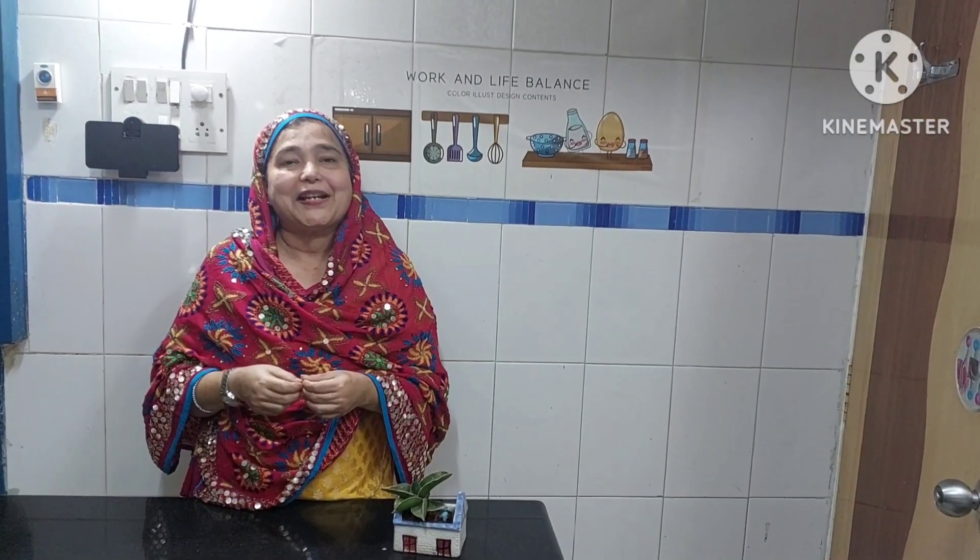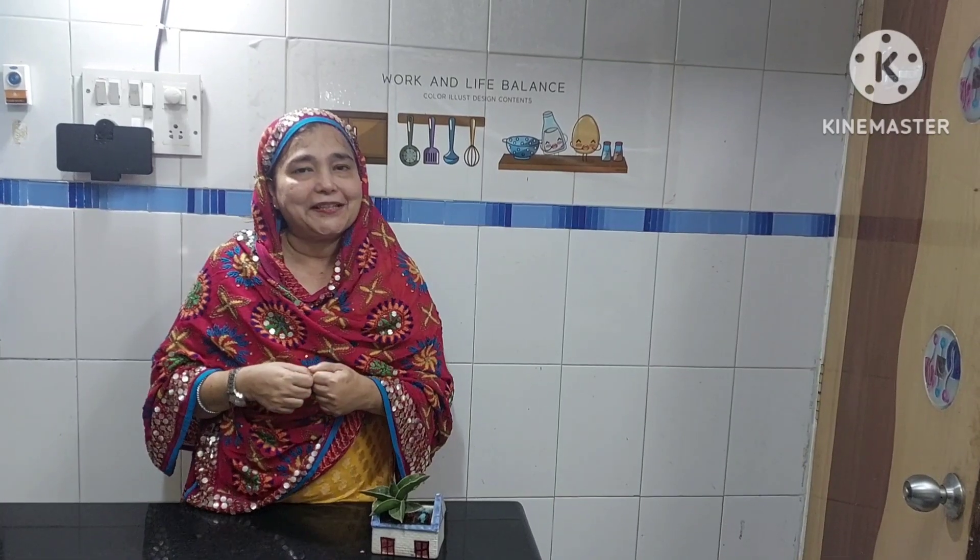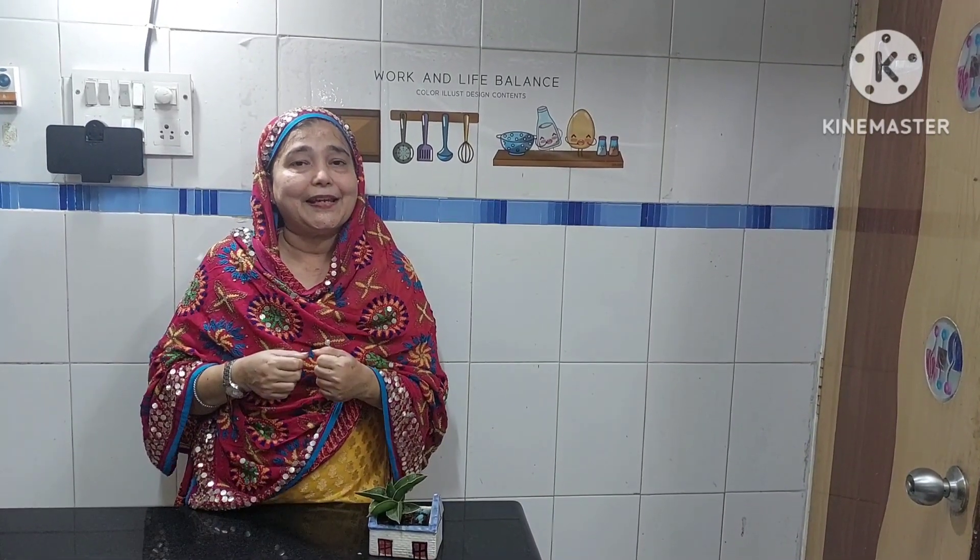I hope everybody is having a pleasant day. This is Rajneeshya Mamadana on your favorite channel. So what's up in the kitchen today? The time is 11, so let us make a snack.